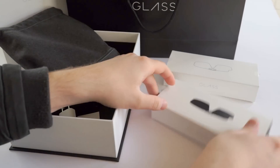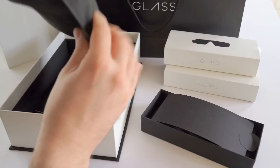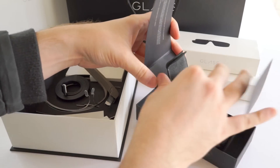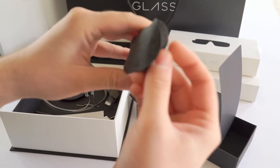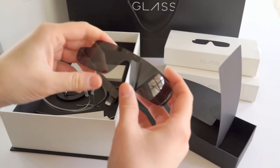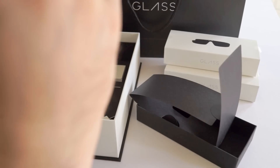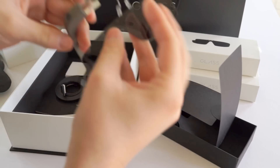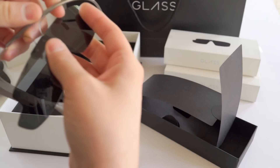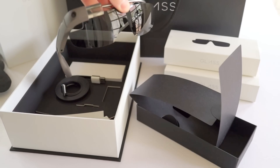They also gave us — this wasn't in the box but they provided it — little shades. On Glass you can't attach it to your regular sunglasses, so they were nice enough to provide some clip attachments. They come in this little sleeve, which looks really nice — 'Glass' right on it. They come in tinted and clear versions, and the clear ones are the exact same thing. They clip on and look pretty wicked cool, not really my style, but neat that they include that.